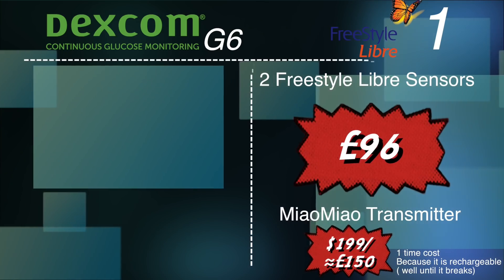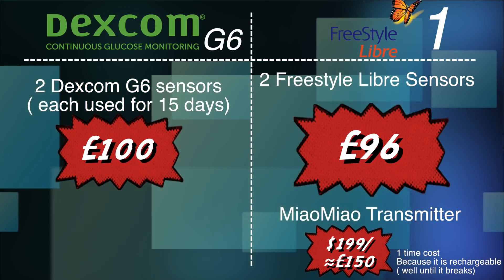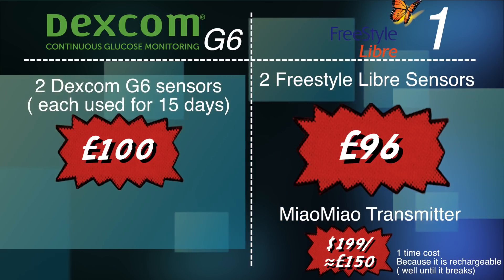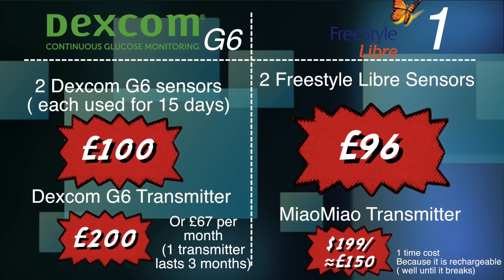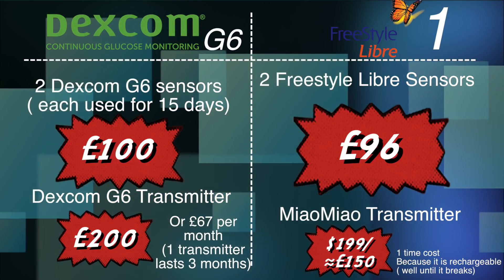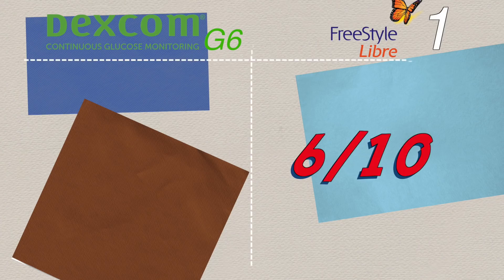However, I've been extending my Dexcom sensors — I got 20 days from my first G6 sensor. If you get 15 days from every G6 sensor, you'd only need two sensors per month costing £100, making sensor costs a tie with Libre. The key difference is the G6 transmitter, which costs £200 every three months. Libre doesn't require a transmitter unless you want alarms. So I'm giving Libre 6 out of 10 and Dexcom G6 4 out of 10 for cost. Please do your own research.